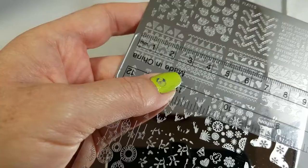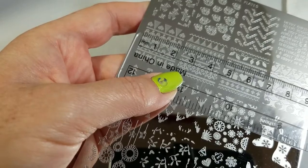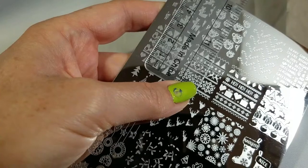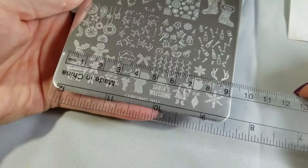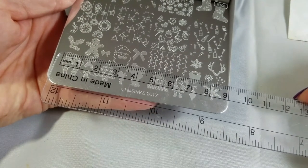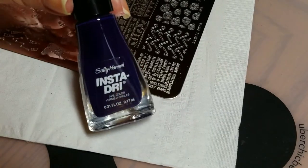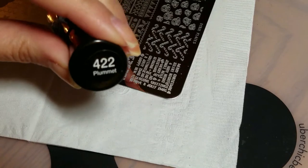In terms of size, Dixie Plates' full nail images are 2.1 centimeters wide and this one is about 2.5 centimeters tall. Here's a shot with a ruler to give you a sense of how big all the little goodies on the plate are. For my stamping test, I'm going to use Salience Insta Dry in Plummet and my clear stamper.